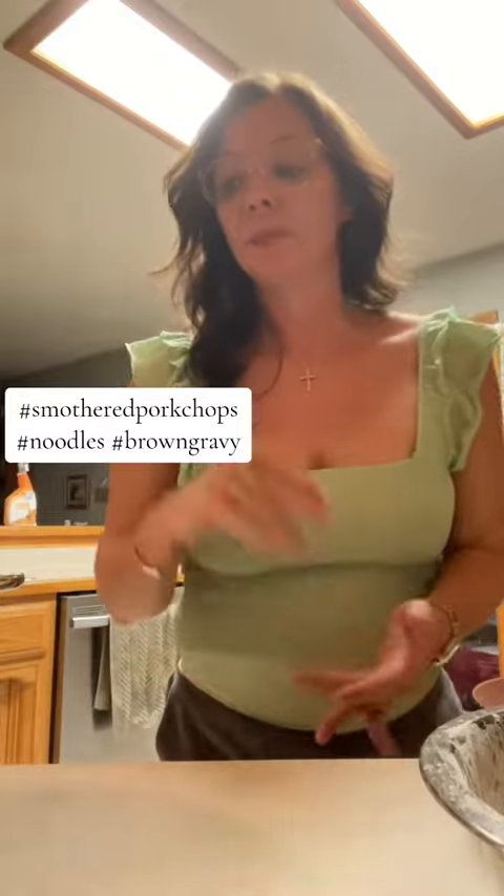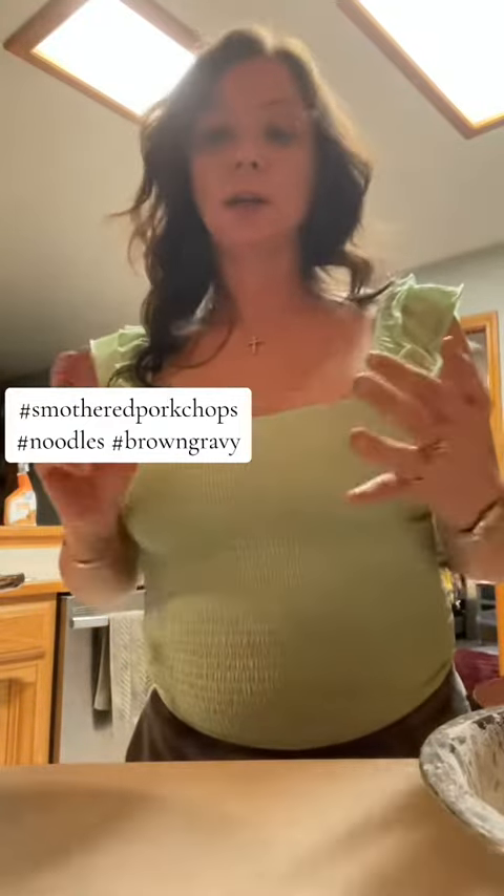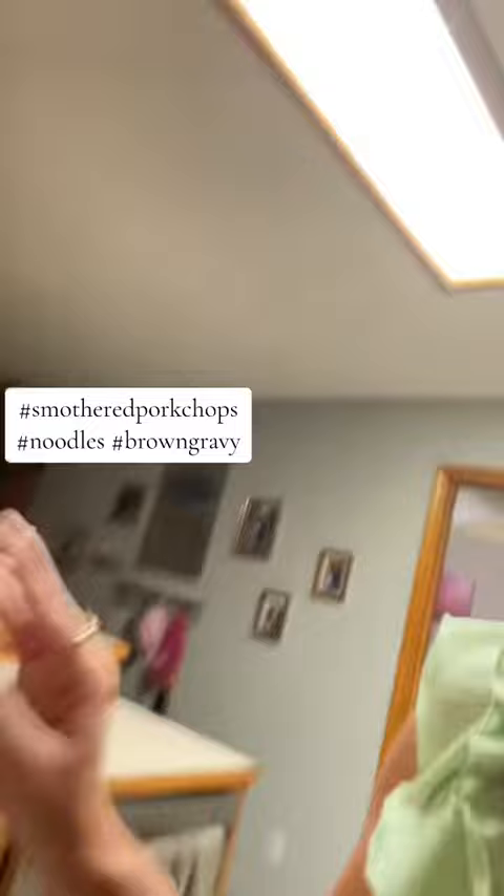Hey, welcome back to my kitchen, Betty's kitchen. So tonight we are having the bowtie noodles. I cooked some bacon, grilled some onions, and I am working on my gravy right here. So all I did was...